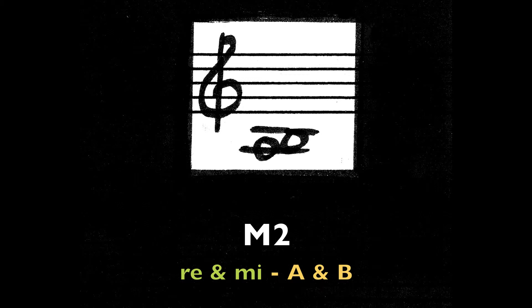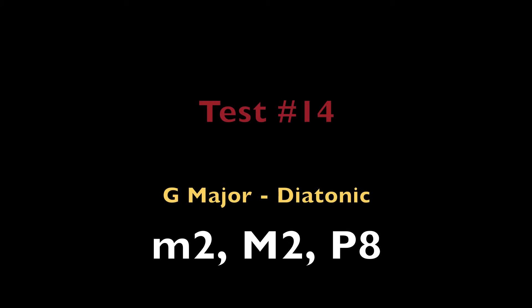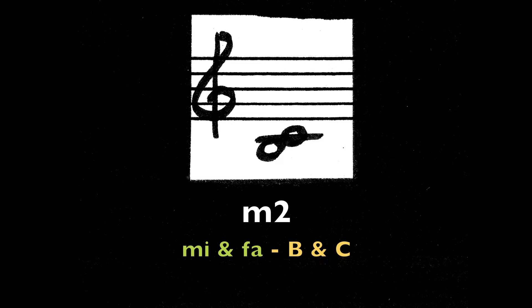Major 2nd, Re and Mi — the notes A and B. Minor 2nd, Mi and Fa — the notes B and C. End of Test 1.